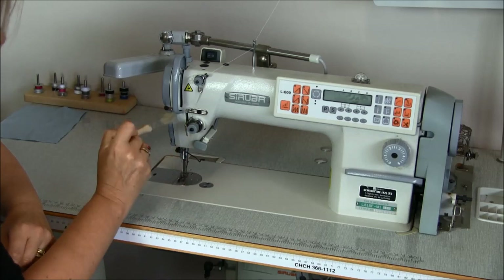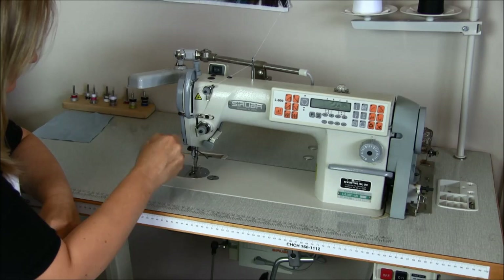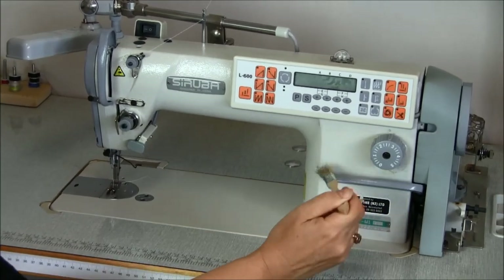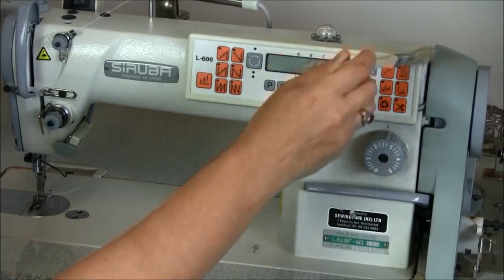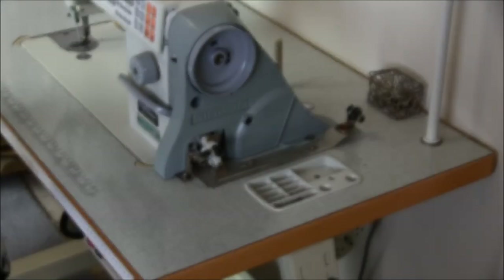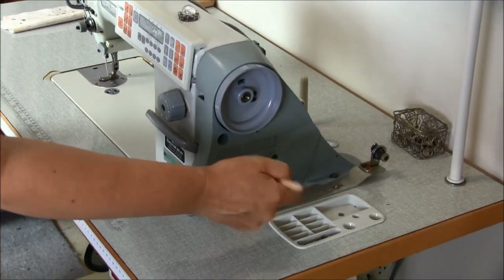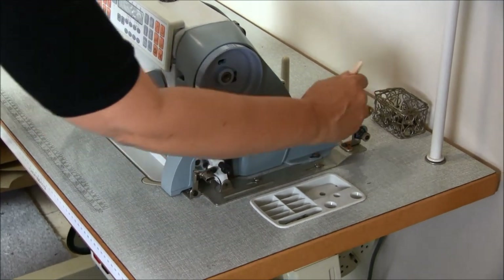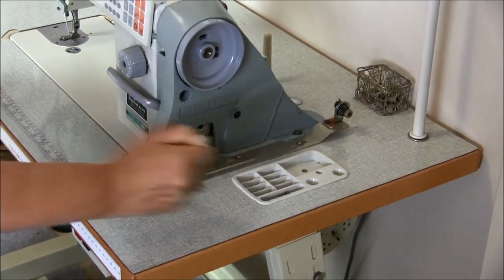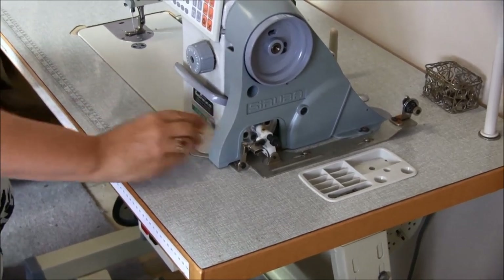Get rid of the fluff from all the areas that might be dust catchers, and work our way down to the presser foot. Make sure you clean around the flywheel area, which is also called the balance wheel. Older machines don't have covers and they have a tendency to catch dust and lint. Clean around the bobbin area and anywhere your brush will reach.